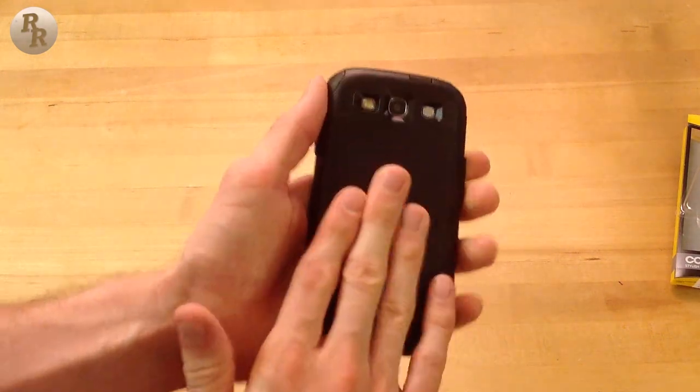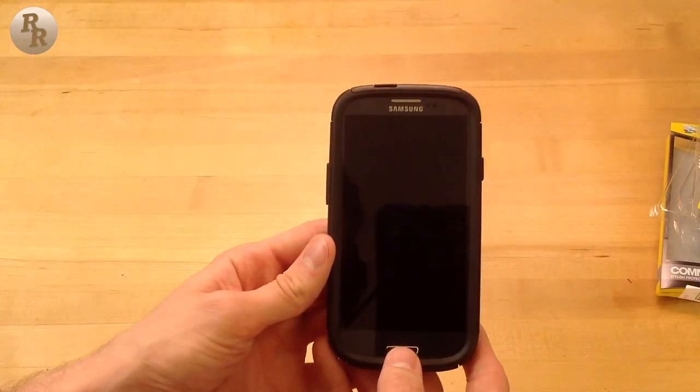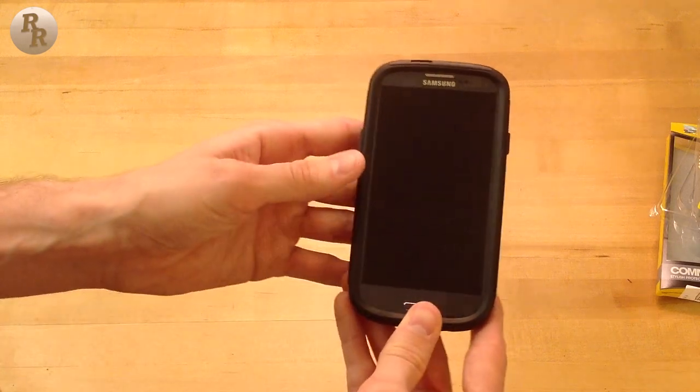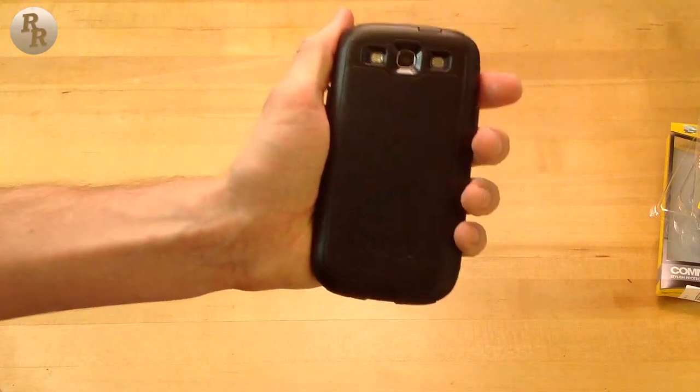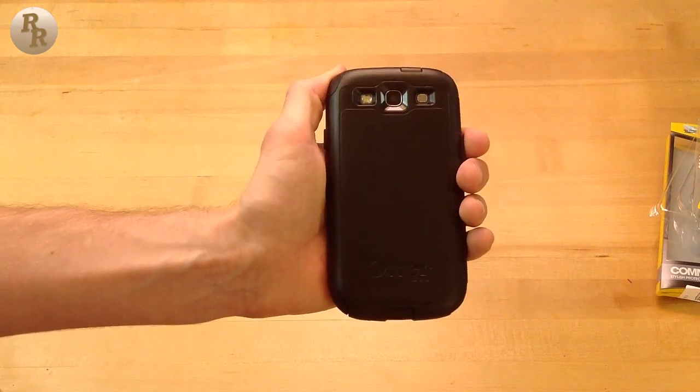The back of the phone is a little slippery, but the textured surface will provide a sturdy grip as I get used to the feel of the case. As an OtterBox case, it is highly recommended and definitely top quality. Thanks for watching, and I look forward to talking to you next time — see ya!